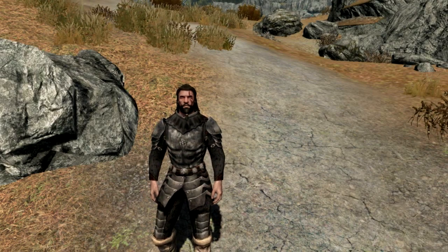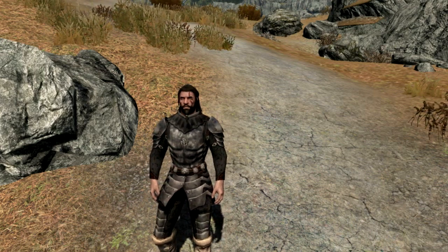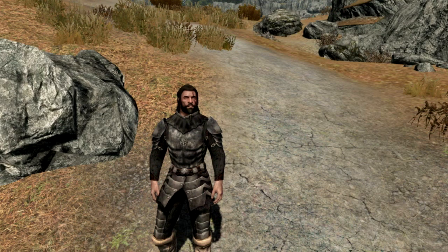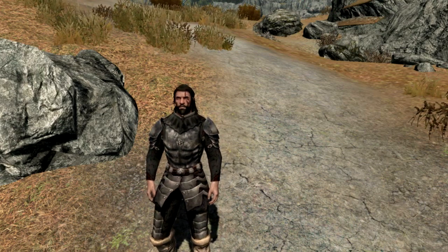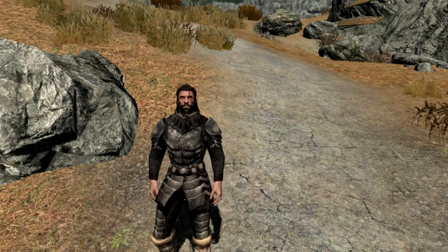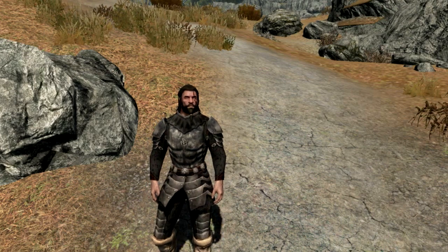Hi guys and welcome to another Skyrim mod review. I just want to show you two new armor sets I've found today. One has just hit the latest files — the Lord's Male armor, which is the one you see in front of you — and there's also a Veteran Iron armor set. They're both by the same mod author, so I thought I'd show them both off in this video.